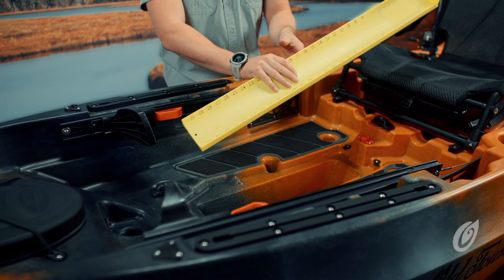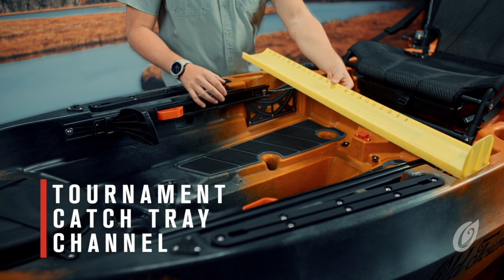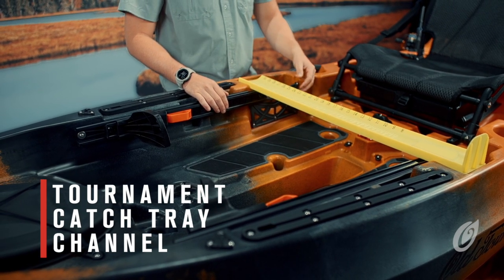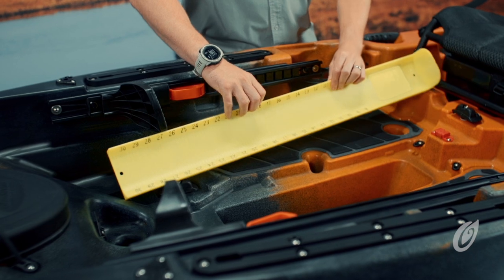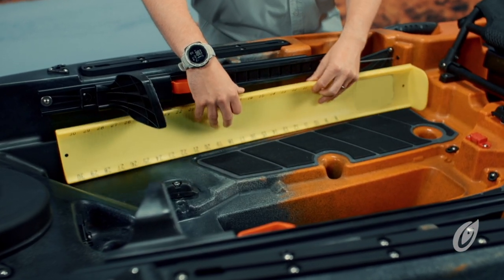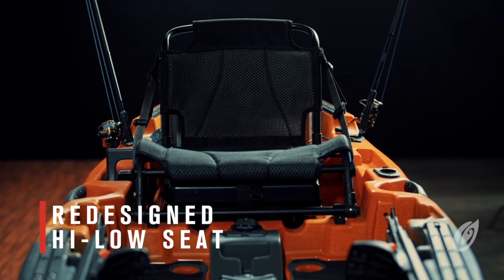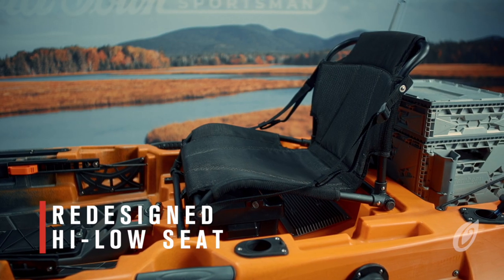Another great feature we added is a dedicated tournament catch tray channel, giving anglers a secure place to measure their fish without worrying about dropping their tray. We also designed easy-to-access storage for the catch tray when not in use. The all-new seat design features a new padded and breathable material so you stay comfortable all day on the water.